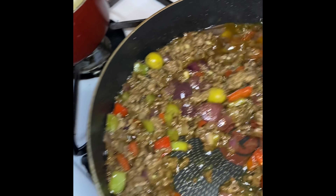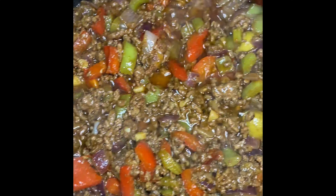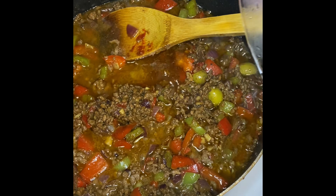Next I'm going to add in six olives, or aceitunas, and two tablespoons of tomato paste. I'm going to mix everything around really well together as it starts to thicken up, then add in one cup of water.